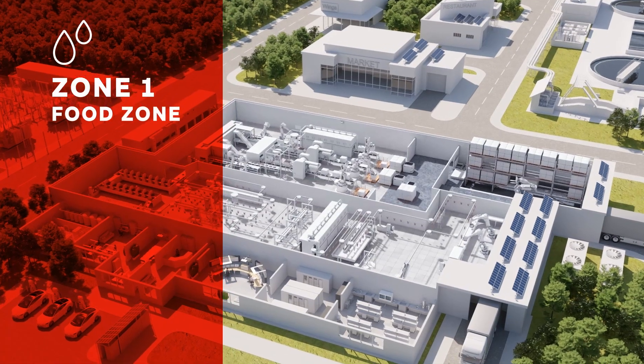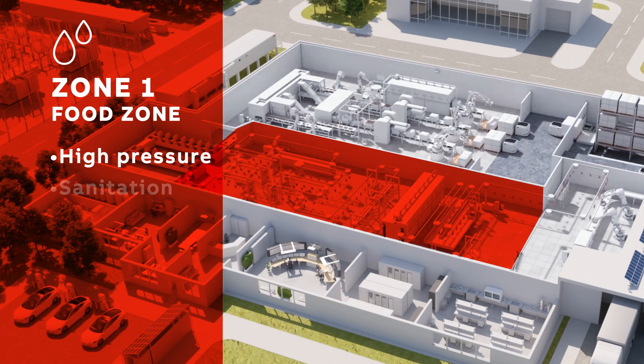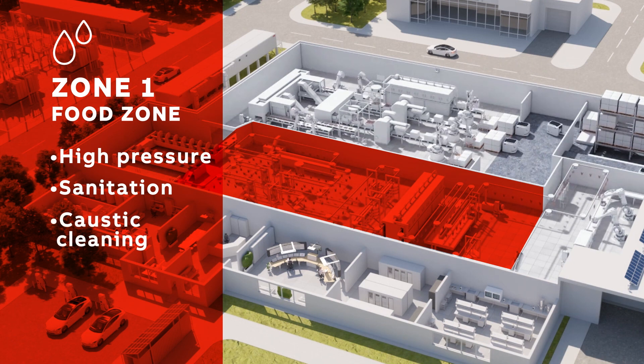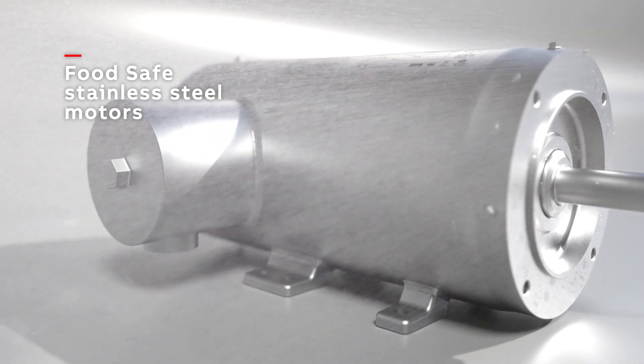Zone 1 is where you absolutely need to select the right motor. These areas are where direct contact with food products is normal and expected. Components must be able to withstand aggressive, high-pressure, high-temperature cleaning methods.